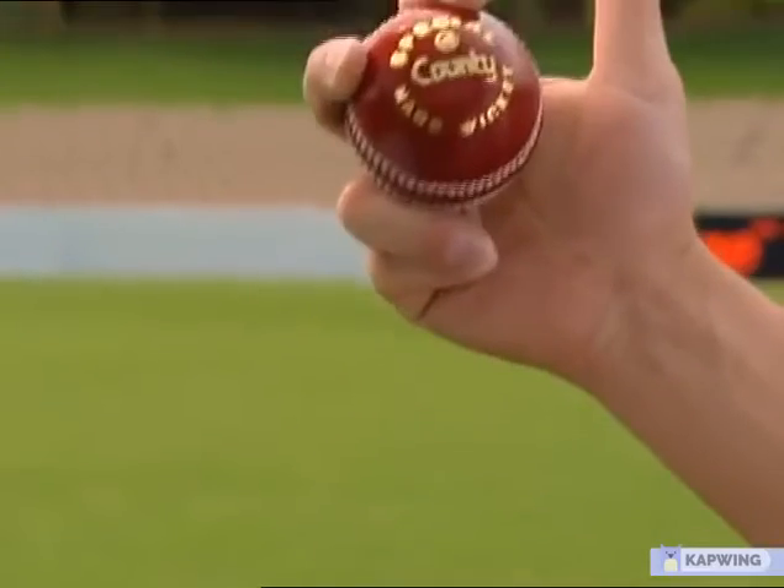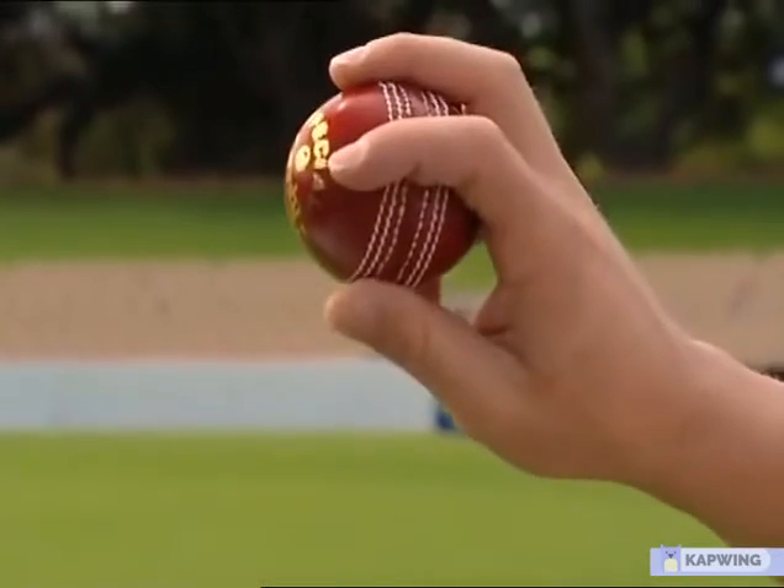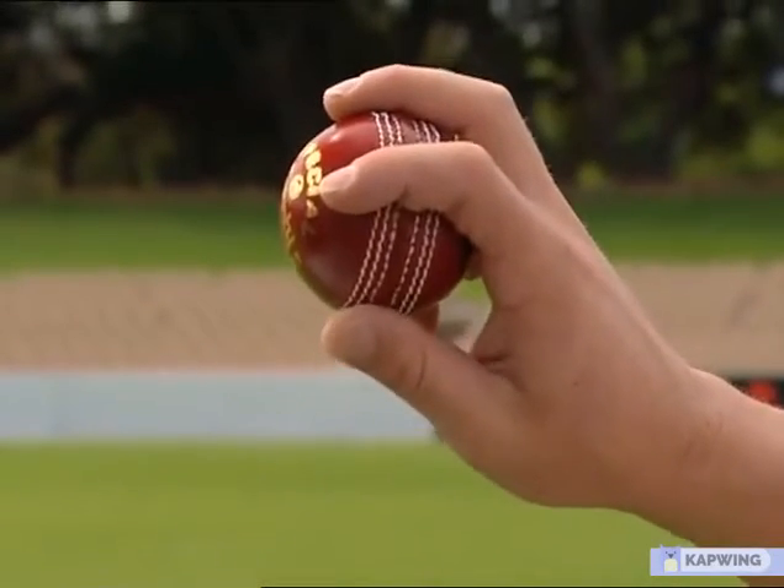The flipper is delivered with exactly the same grip, but your thumb comes into play here. You don't use your thumb on any of the other deliveries, but you use your thumb on this one.